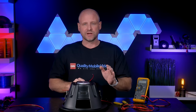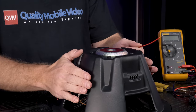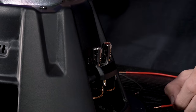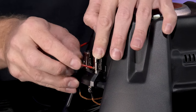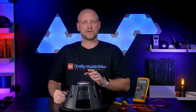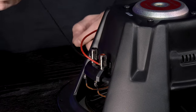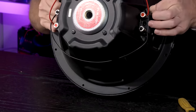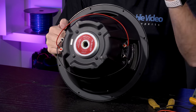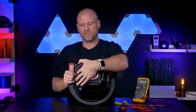Our first setup will be a 2 ohm load — that is two coils in parallel to create 2 ohms for the amplifier. Connect the positive side of one coil to the positive of the other coil, and do the exact same with the negative side. So connections are parallel: red to red, black to black. This will create a 2 ohm load at the amplifier.